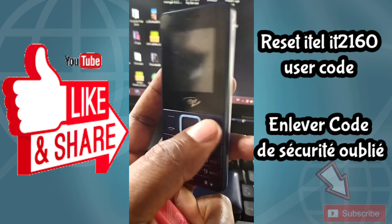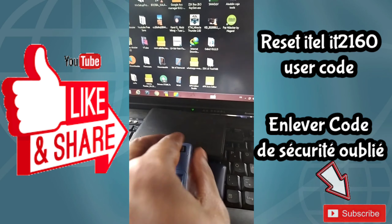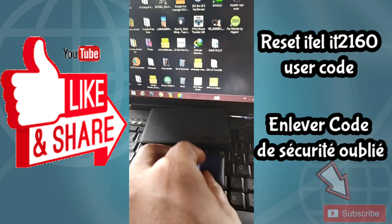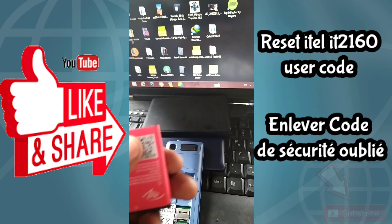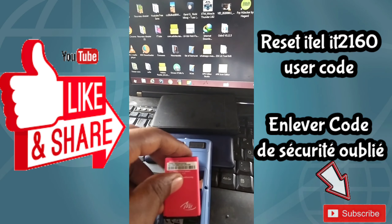Hello guys, welcome back to my channel. Today I'm back with this tutorial — I'm going to show you how to reset the itel IT 2160 user code.